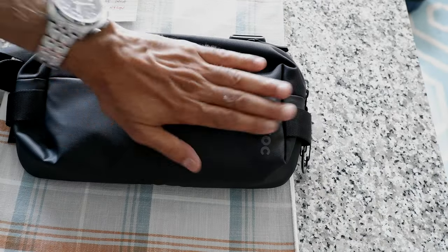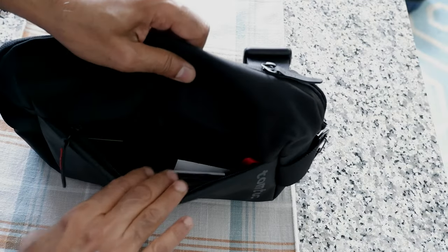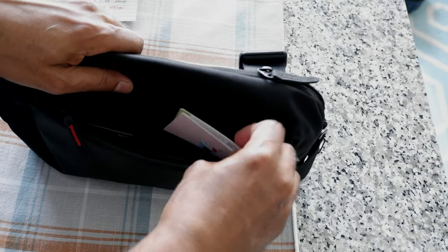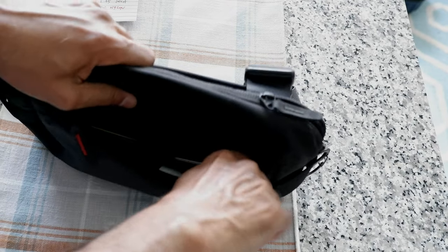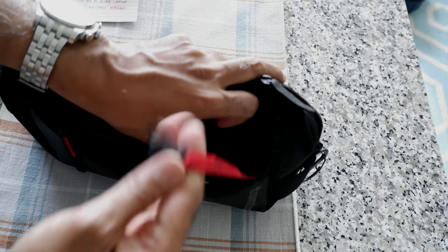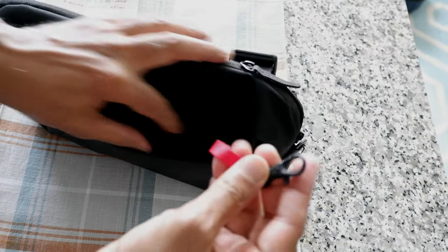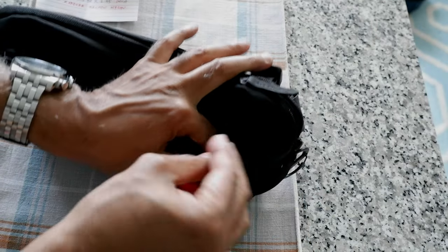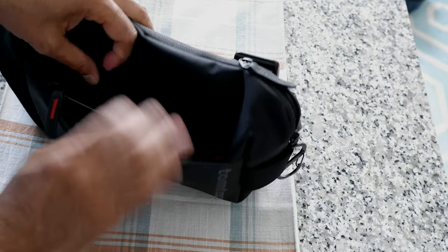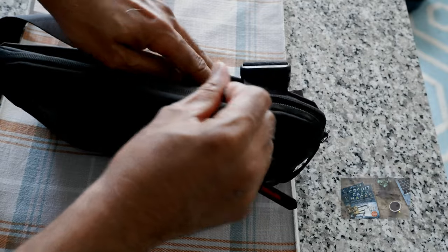The first thing is the outer pocket — let me open this up. Here I keep my wallet, a credit card, and a few other things. There is a keychain attachment so you can attach your keys or anything else, although I don't use that. But there's that option. I'll just put it back in here. That's all for that pocket — it's small, not too big.